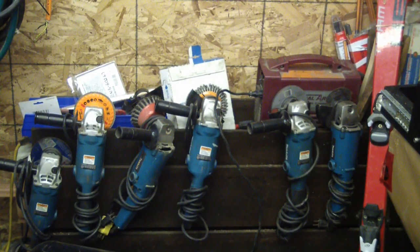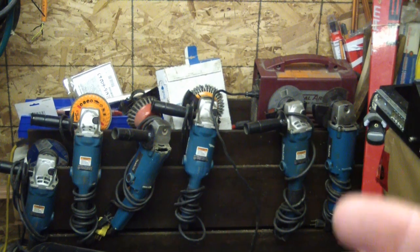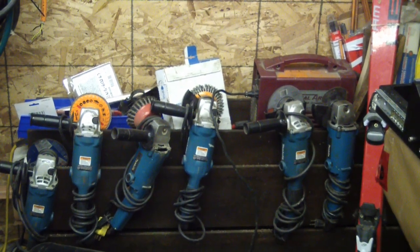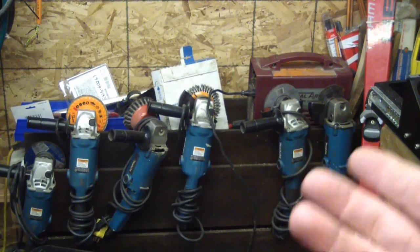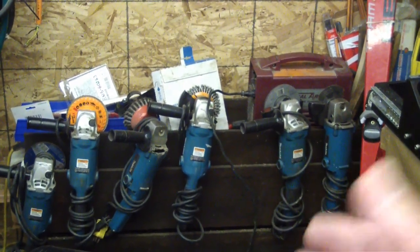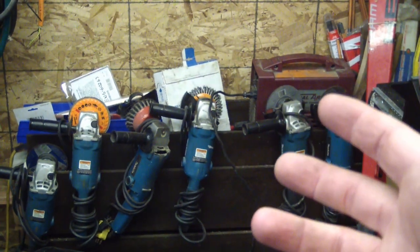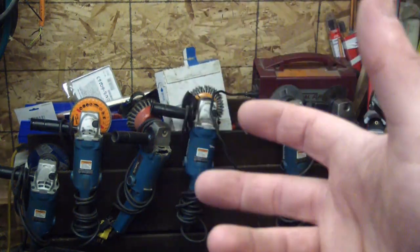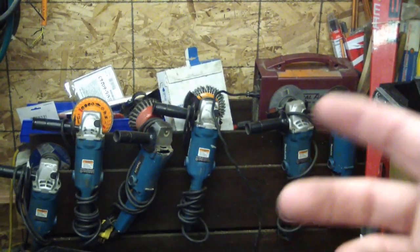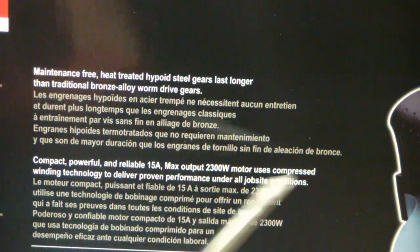I actually don't own many Makita tools. The tools I do own are the rat tail grinders because they've been a staple of industry for the past two and a half decades — they're friggin awesome. Makita has been making tools for 75 years, they haven't changed hands, nothing like that. Not like the bullshit going on with Milwaukee or DeWalt or any of those American brands that are actually owned by multinationals.